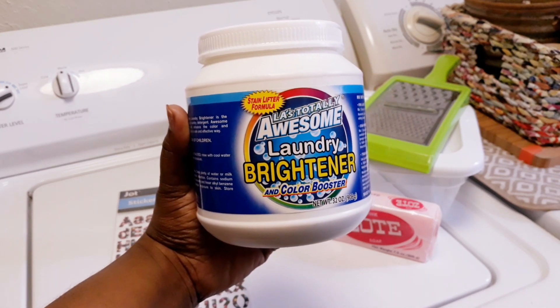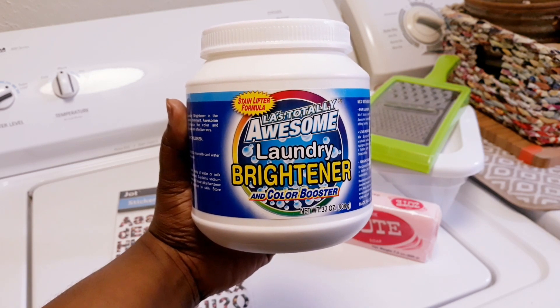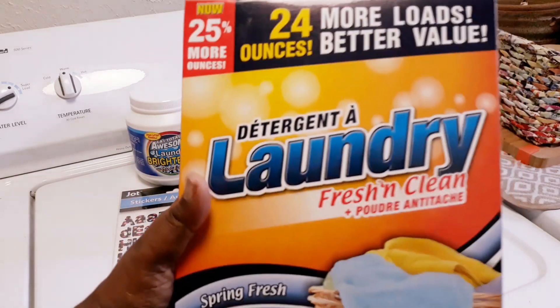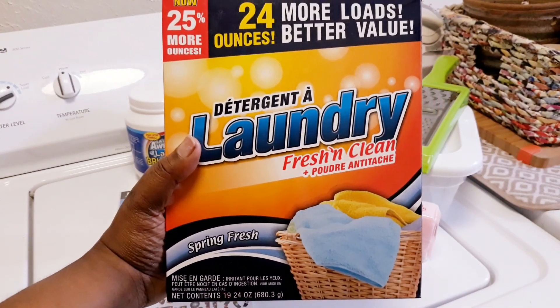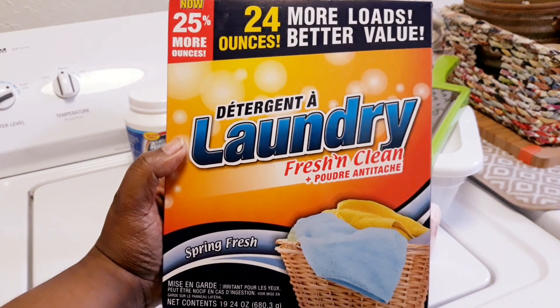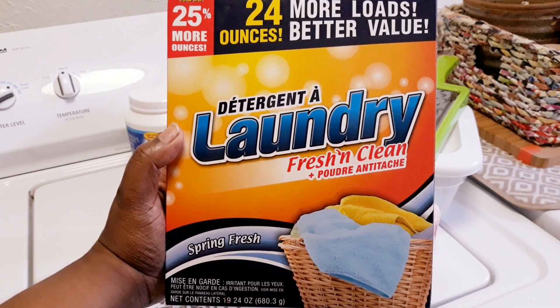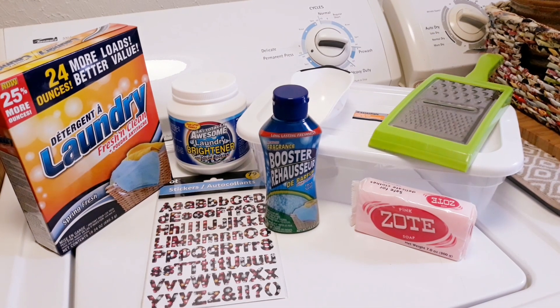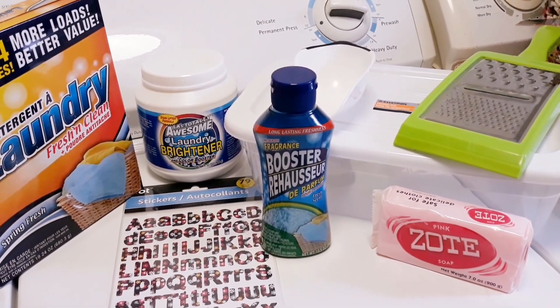I also found the awesome laundry detergent brightener that I'm gonna use. At the time I didn't have my Oxy Awesome laundry detergent, so I had to do with what I got — but I found some on hand. I bought some of this laundry detergent — it's fresh and clean, spring fresh — it smells so good. If you're a big fan of Gain, I would definitely buy this. I bought it at Dollar Tree. So these are all the products you need for your DIY laundry detergent.